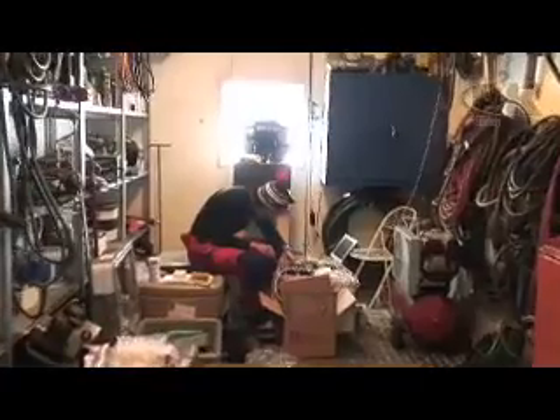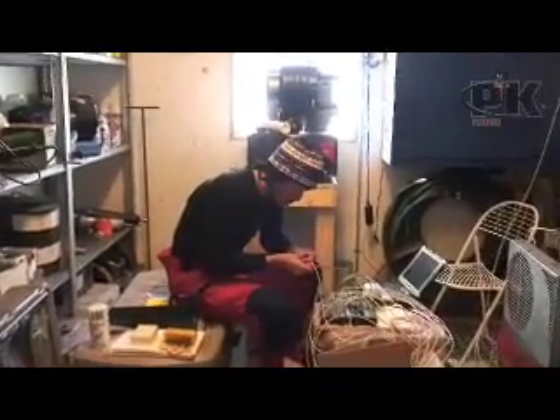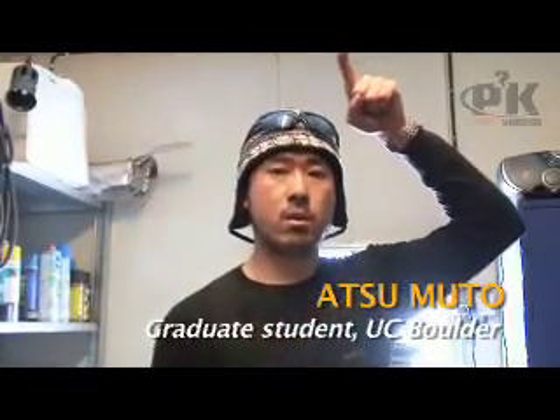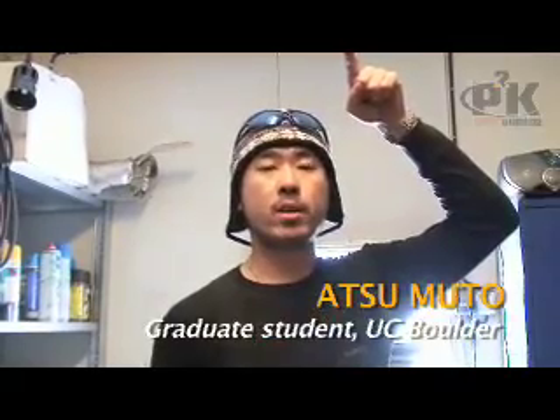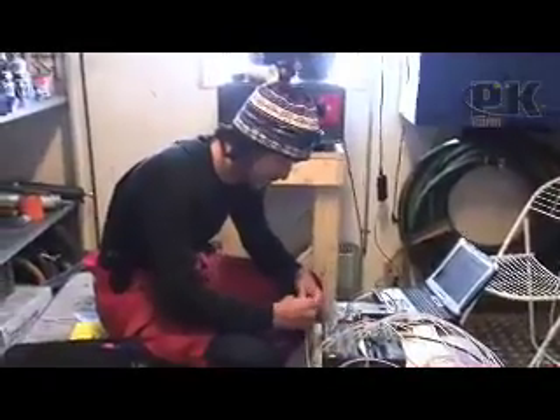I'm just testing my data loggers and my temperature measurement sensors. It seems like it's working pretty well right now. It takes the temperature profile in the upper part of the ice sheet down to 90 meters. You really have to test it before you go out to the field to see if it's all working, because if you go out there and there's a glitch in your program, you may have some time to fix it — but you don't want to do that when you're in the field.